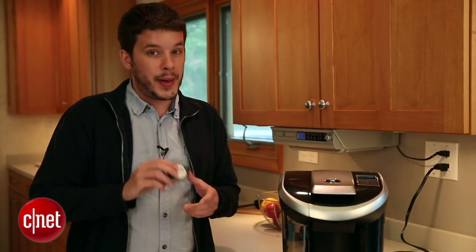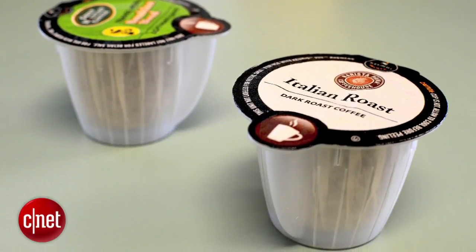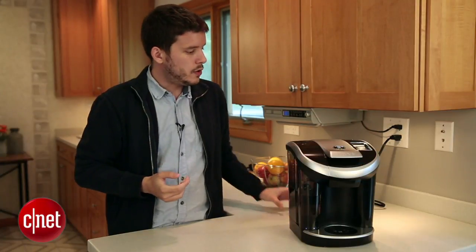One thing I like best about the Vue Pack is that it's recyclable — K-Cups aren't. You just peel the top off a Vue Pack, and the plastic left behind is number five, which is recyclable in most areas. Another perk is that the Vue Packs come in multiple sizes — a standard and also a large-sized one — giving you a really good-tasting tall cup of coffee, great for a travel mug.